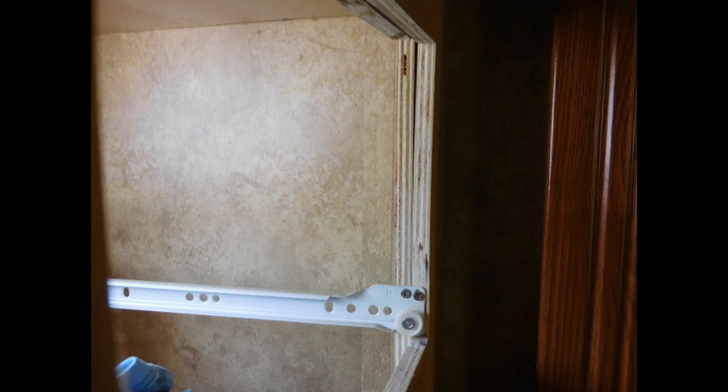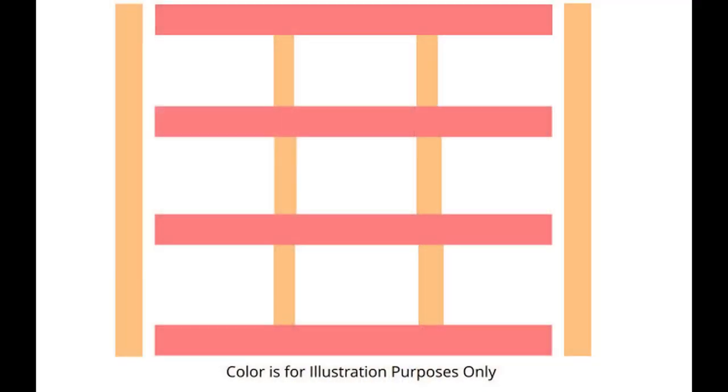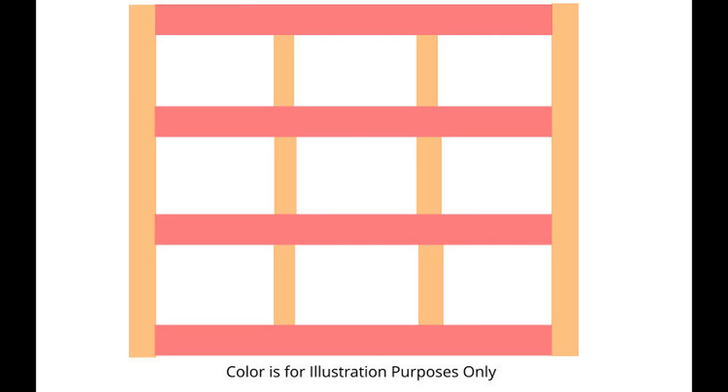Here you can see a better picture of the extra pieces. These are the pieces of wood that you should have cut by now, and they will go together like this.